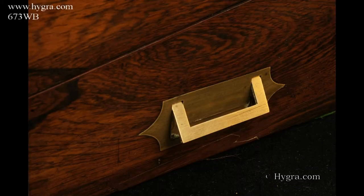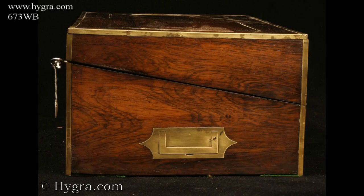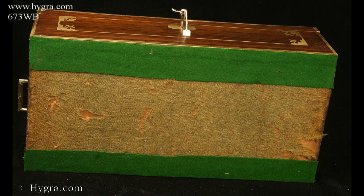Side-carrying handles which are countersunk, a lock and key which still works, and felt to the underside.